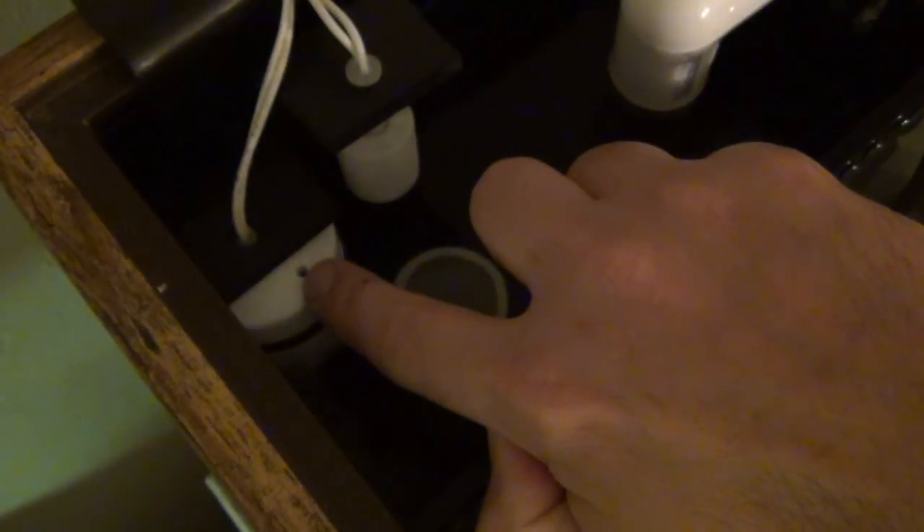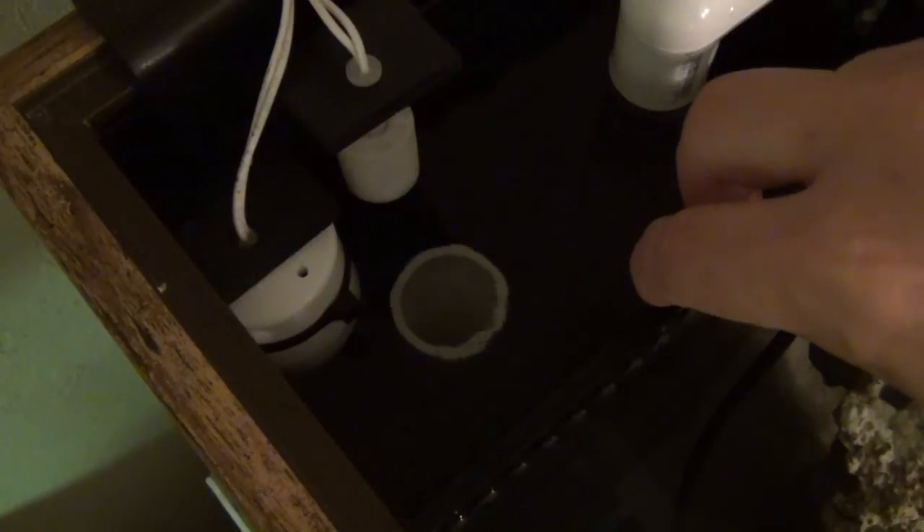If the first float switch comes on and off periodically that's not a huge issue, but ideally it should be the first line of defense. For the demo, I'm going to cover up the overflow on the other box — it takes a little while for the water to come up and you'll start hearing the tank make noises, gurgling and slurping.